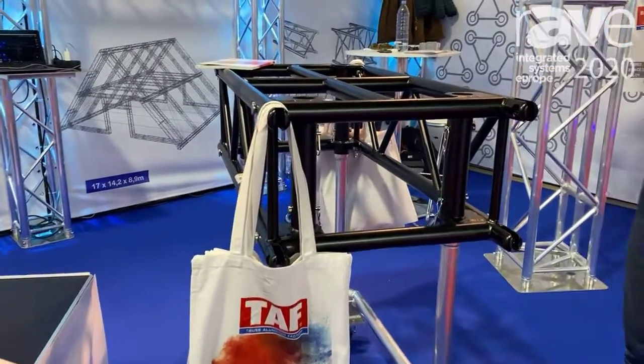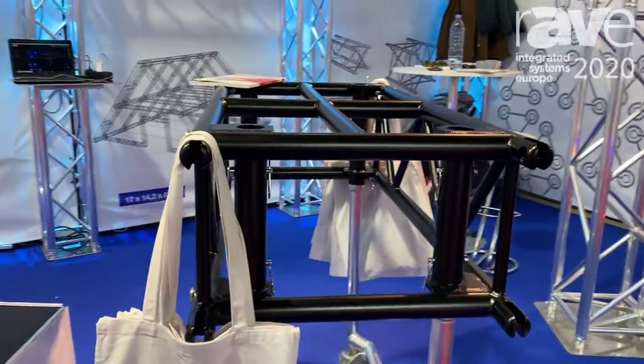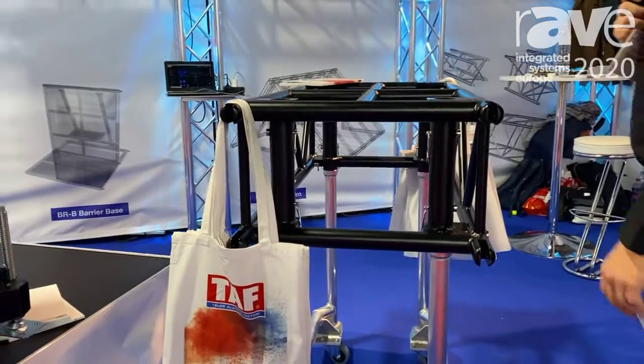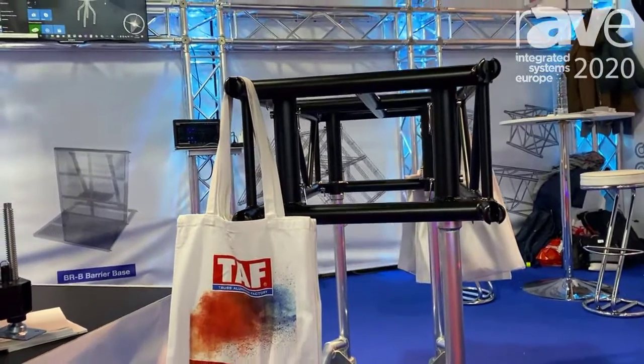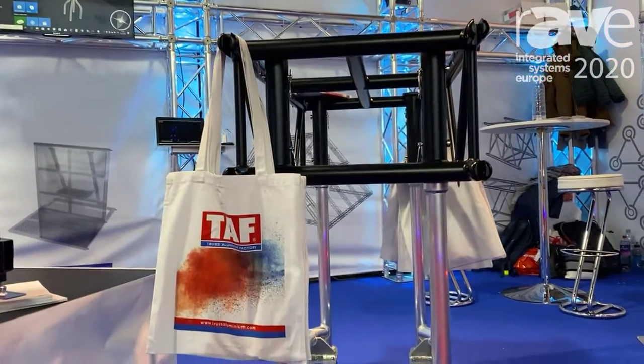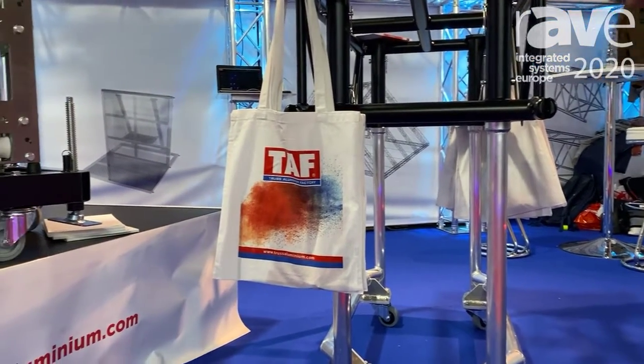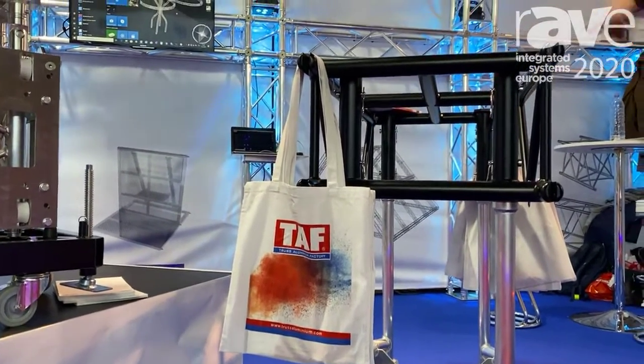The PR1 truss comes with dollies in whatever powder coating you need, and it's great for rental companies and installers, as they can prepare their shows in their warehouse and then just roll the truss with the lights in.